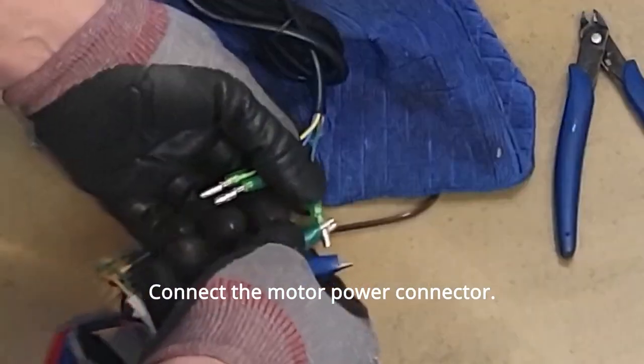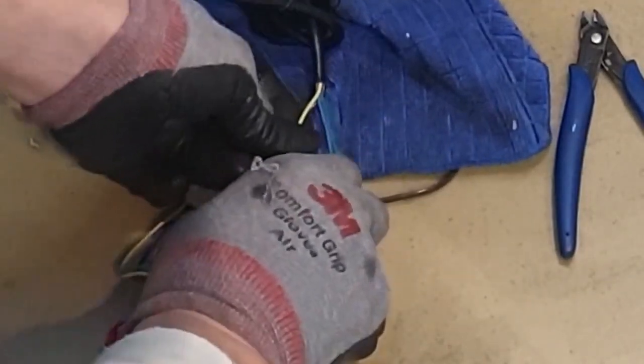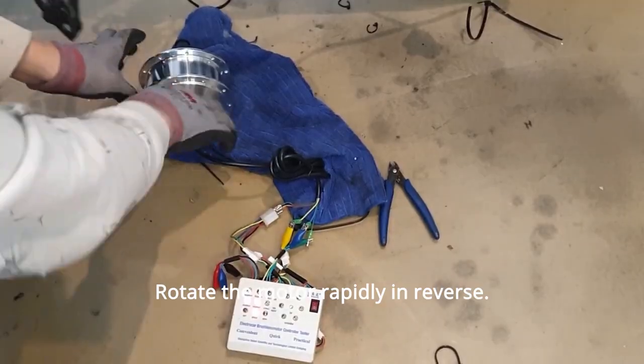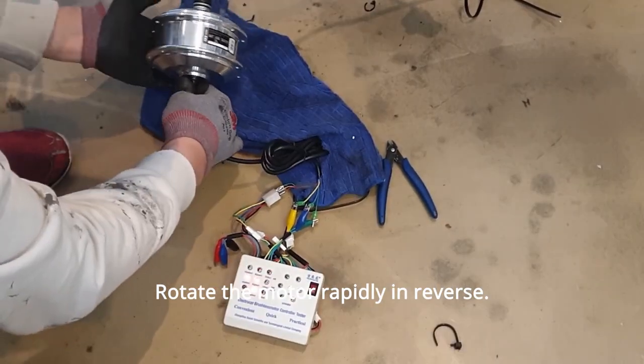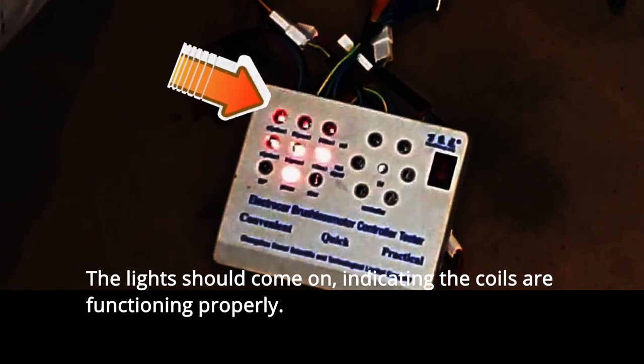Connect the motor power connector. Colors can vary, but always connect matching colors. Rotate the motor rapidly in reverse. The lights should come on, indicating the coils are functioning properly.